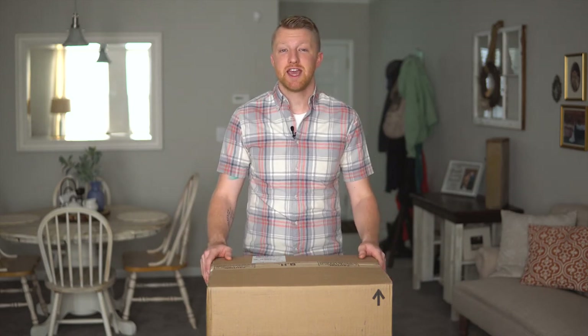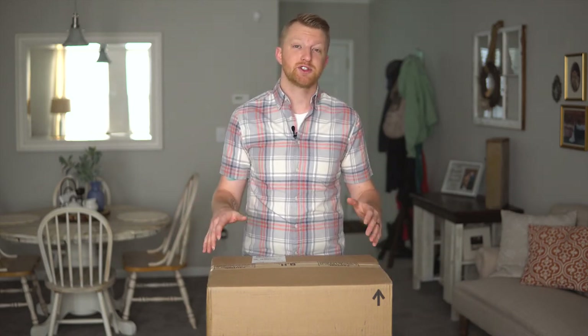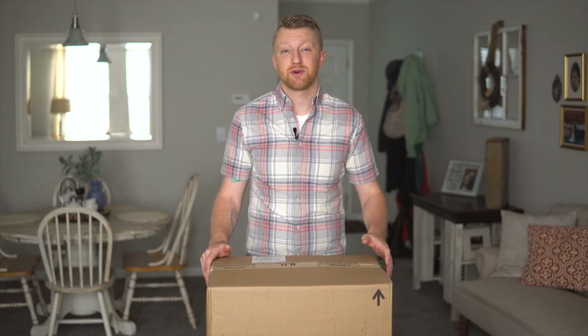Hey guys, Paul here with Gear Test TV, and today I'm going to be doing a quick video just to unbox the Rugged Dry Case.